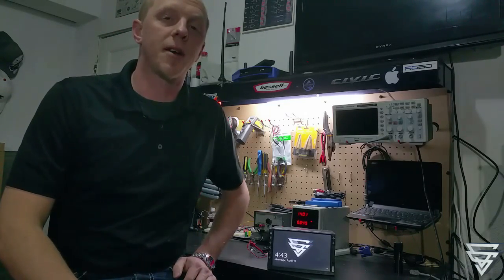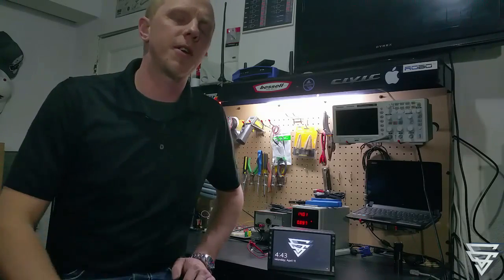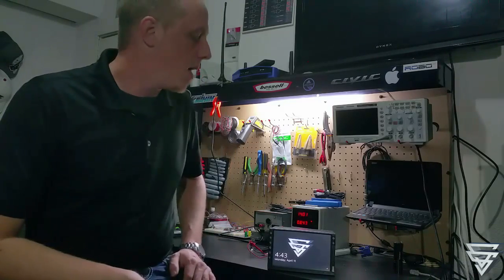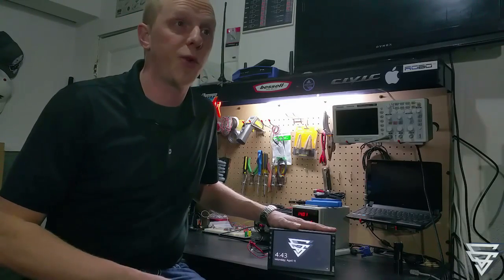Hi, I'm Nathan Sobak with SoberResource.com. Today I want to start the first part of a three-part series where I'm going to discuss a double-din car PC on the project I've been working on for about two or three months.